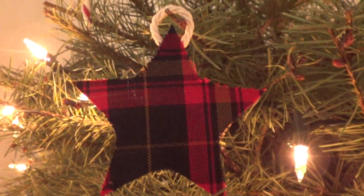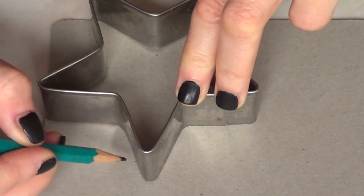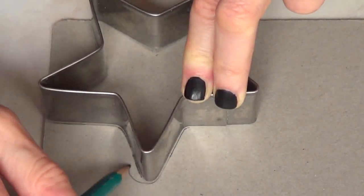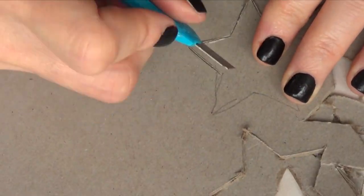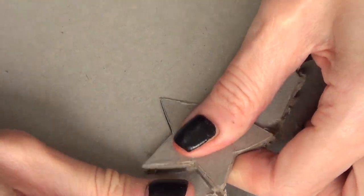Now for the second and third one, we're gonna be making some stars — only different designs but the base is gonna be the same. We're gonna be using some cardboard and a star-shaped cookie cutter. Then I'm just going to cut the star with my cutter — just be careful because these things tend to be quite dangerous.